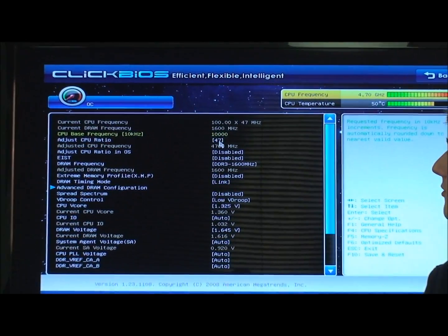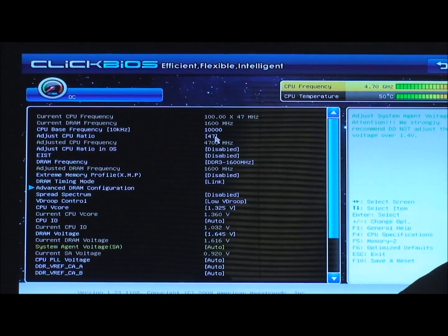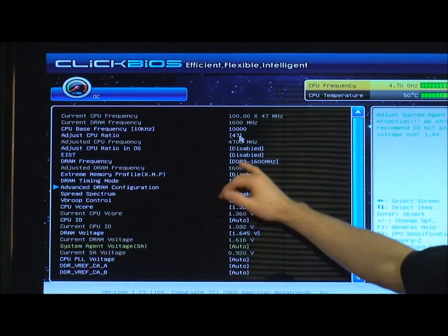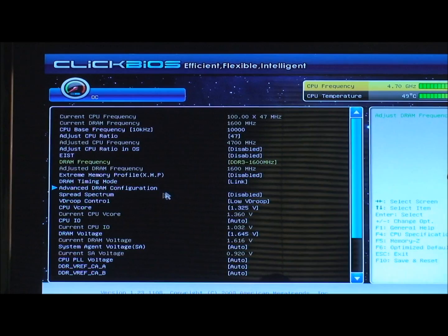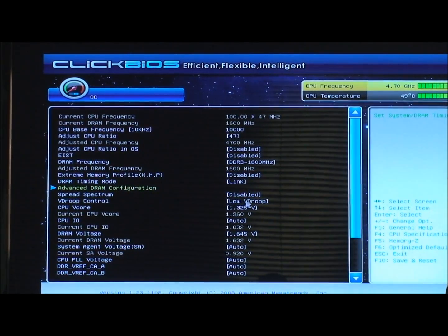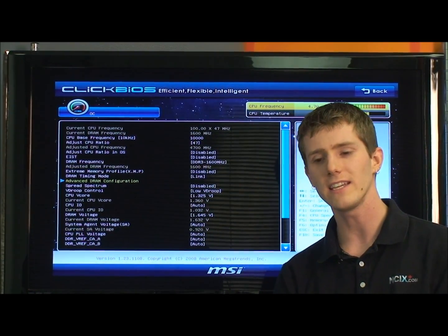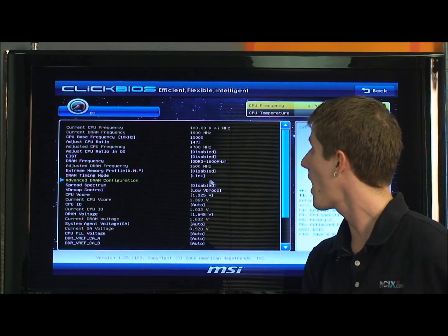We've left our CPU base frequency completely stock. We adjusted the CPU ratio — double-clicking lets me use a slider to select whatever ratio I want. We're at 47. The math is easy on this platform because the base clock is 100, so whatever multiplier you have times 100 is your end result frequency: 47 times 100 is 4.7 GHz. I've adjusted my RAM frequency to DDR3 1600 MHz and tuned the timings. I've also adjusted for low V-Droop, which means under load the voltage to the CPU does not sag. I got better stability with low V-Droop, and temperatures were still acceptable with the high-performance fan.